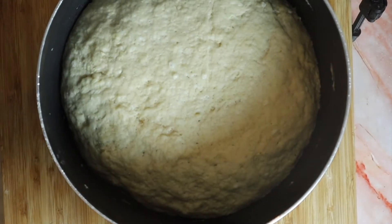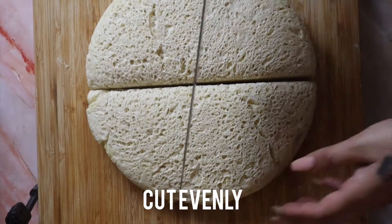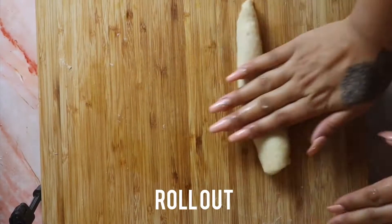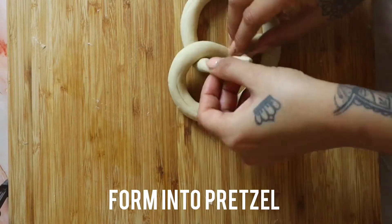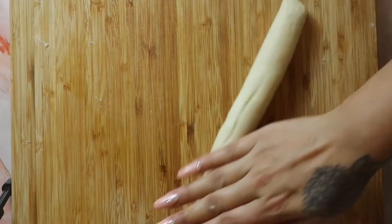Turn out onto a work surface and cut into equal sizes. Roll out the dough and form into pretzel shapes, then repeat on all the remaining dough.